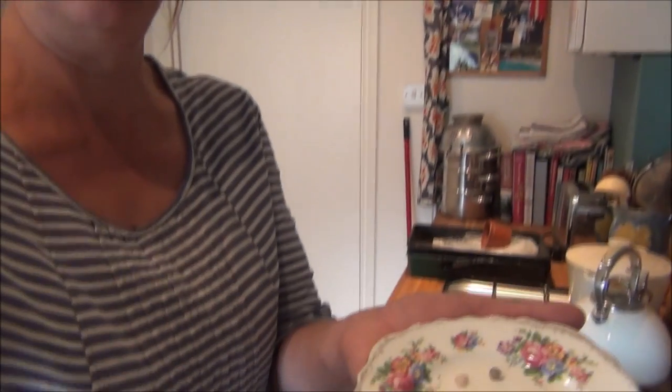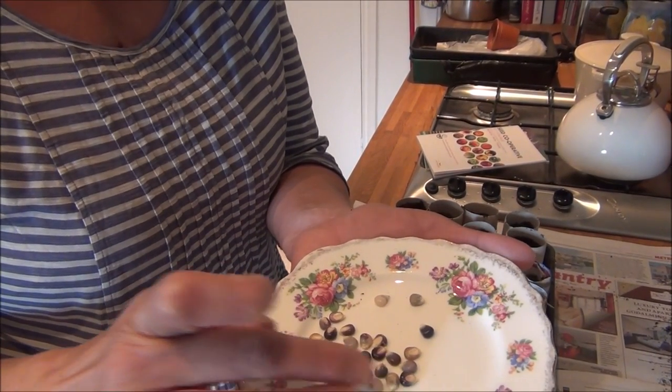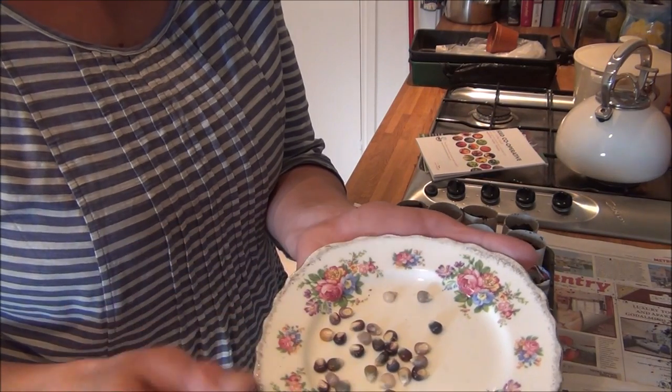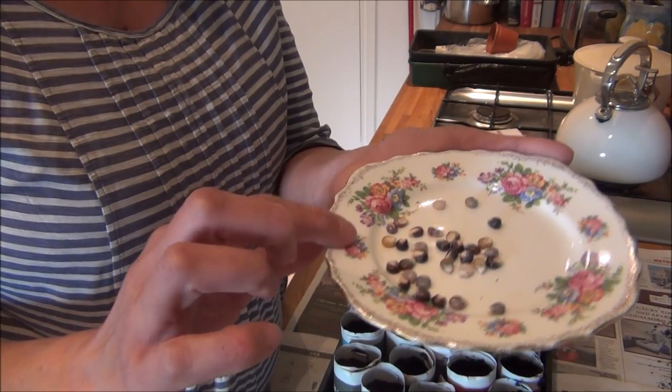So this variety is called glass gem corn and I just want to angle this down so you can have a look. They're like little jewels aren't they? Greys, blacks, slight yellow tinge — not like the normal popping corn you see in the shops which is yellow. And the other thing I've done, because I haven't grown it before, when I got the seeds out of the envelope I thought wow they're really quite dry and tough, so with half of them I've given them a soak overnight just to see if that helps them get going. I don't know if that will work so I'm going to do half and half and we'll see where we get.